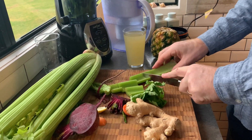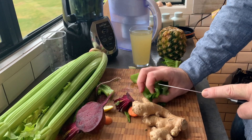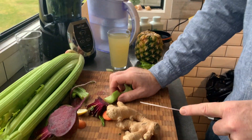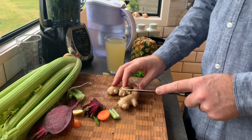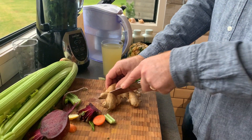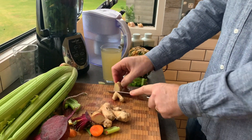A funny thing about beetroot — we've had some of our clients contact us a little bit worried because they think they might have blood in their stool, but it turns out they've had beetroot. If you have a lot of beetroot you can get a bit of redness in your poo or even in your pee, and people get a bit worried about that.